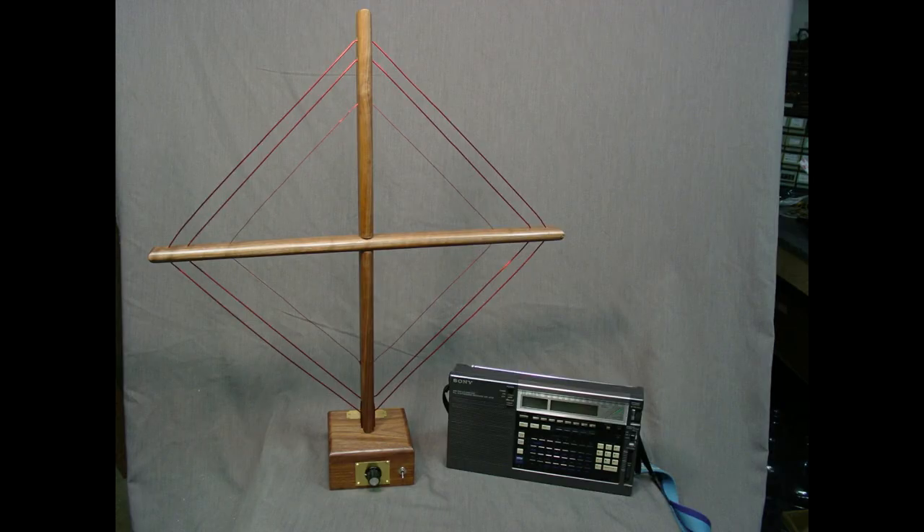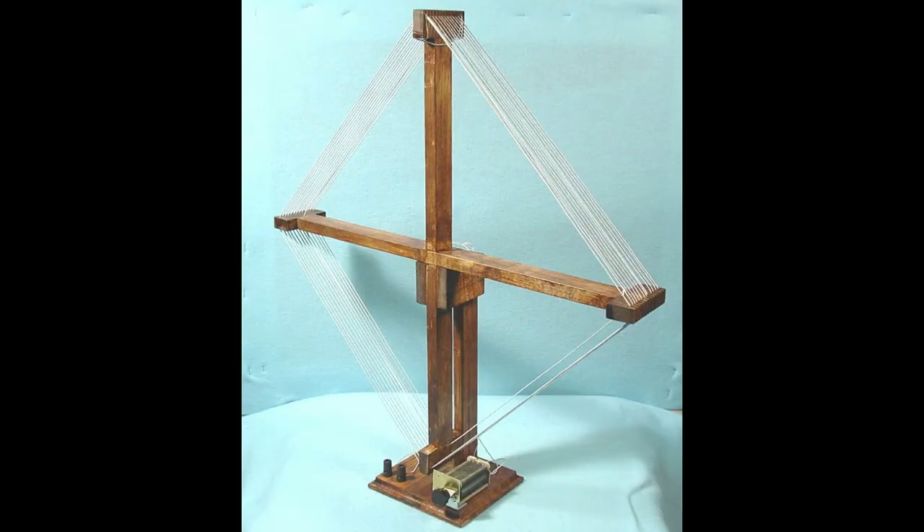Another one using walnut and red enameled wire — tried to fancy this one up slightly. Same configuration: series-parallel loops, coupling coil in the middle, a switch for making them series or parallel, and a tuning knob in the front. And of course my trusty Sony ICF-2010 — love that radio.